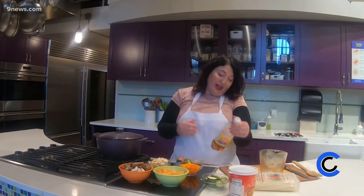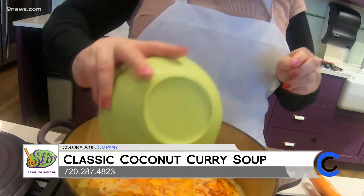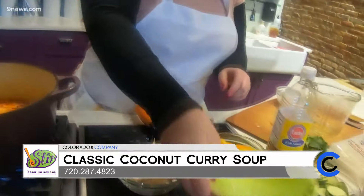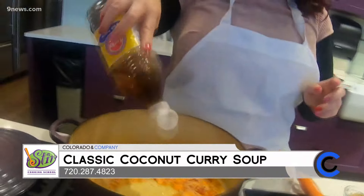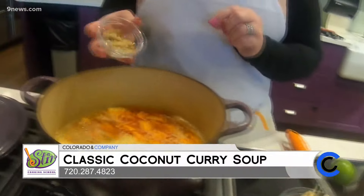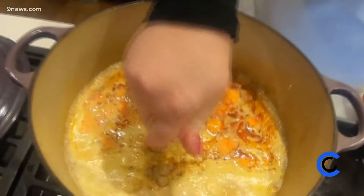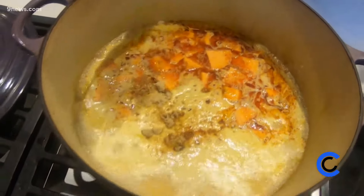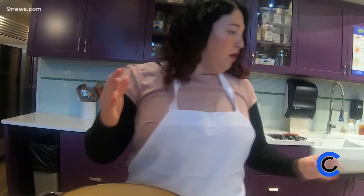Another big ingredient is fish sauce — this is the Lucky Brand, though there are lots of different brands out there. We're going to add our potatoes in, then a couple of good shakes of fish sauce, and also a little bit of brown sugar. Brown sugar — or raw sugar — is used a lot in Thai cuisine because Thai food has that sweet, sour, spicy kind of flavor profile.